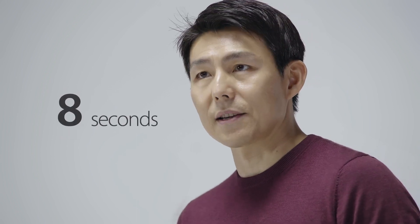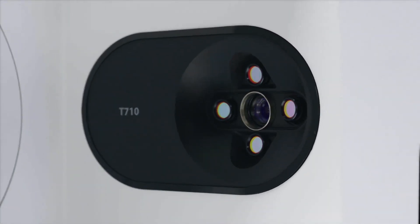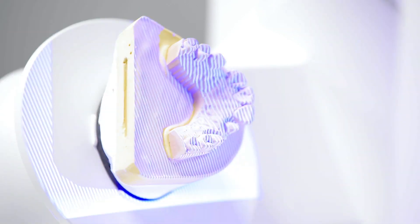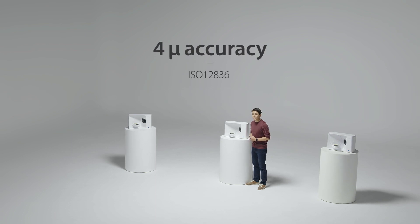For starters, you can now do a full arch scan in just 8 seconds. We also upgraded to a 4-camera system, each with a 5-megapixel camera, to ensure there are no blind spots when scanning. And at 4-micron accuracy, you can be assured of the quality of the scan data.